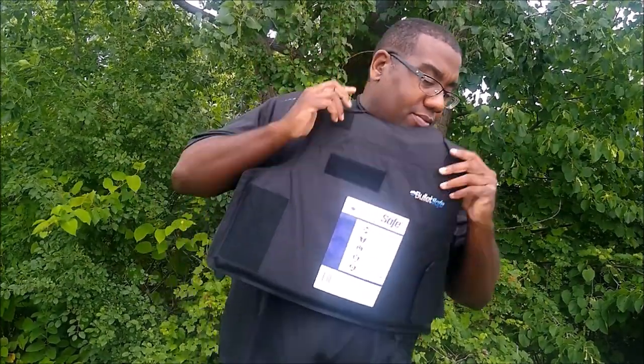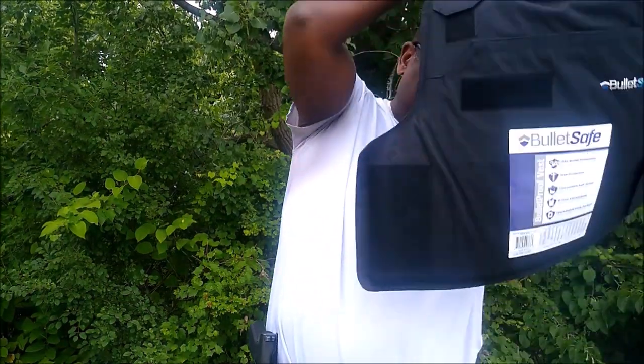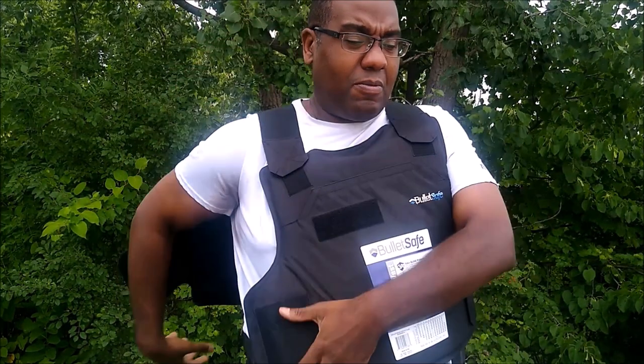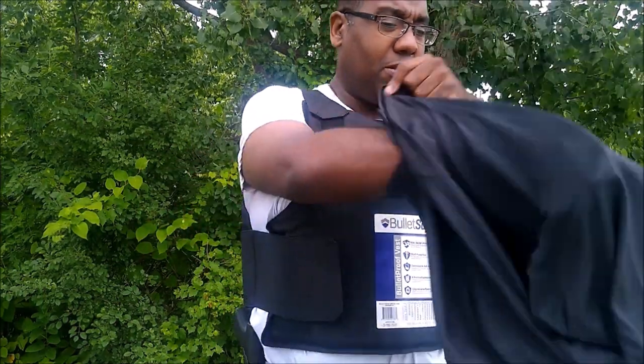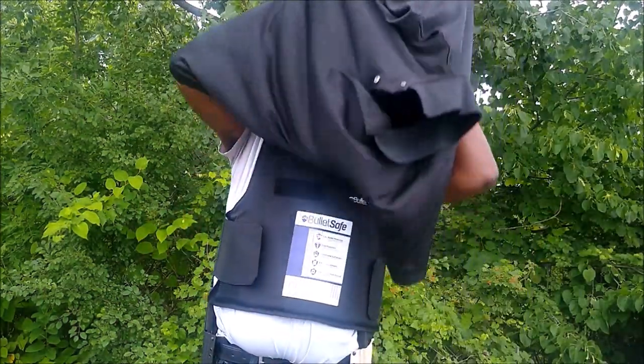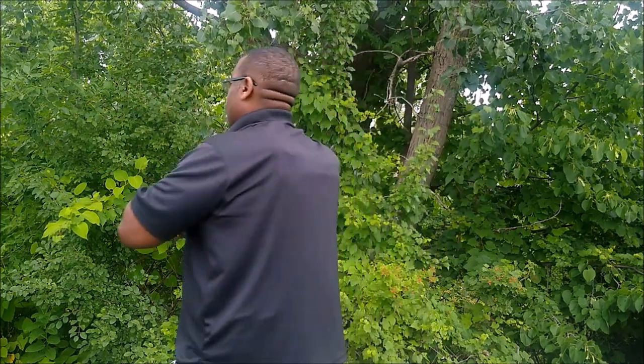I want to talk about this level 3A plus protection. It's upgradeable, which means you can open up the pouches and actually add level 4 protection with their BulletSafe ballistic plates. They even have ultralight ballistic plates available at their website, so you can get a higher level of protection if you're concerned about rifle rounds. But this is really designed for pistol rounds. I think this is really practical and cost effective — it makes a lot of sense to me.